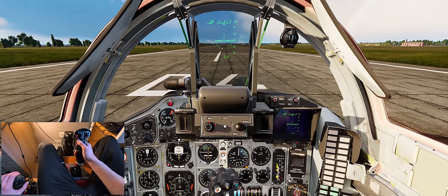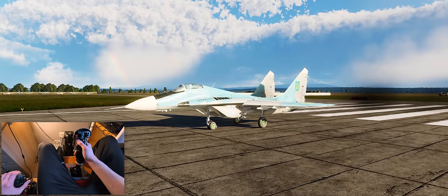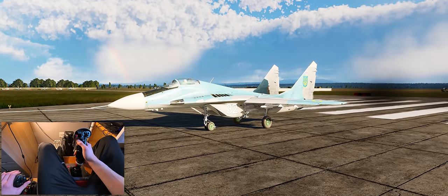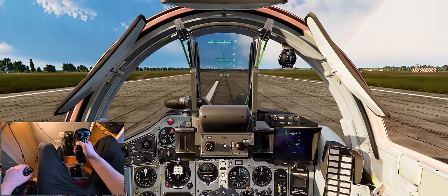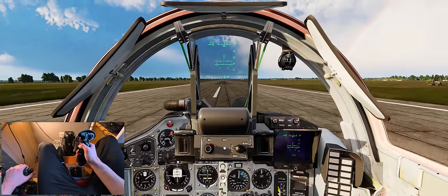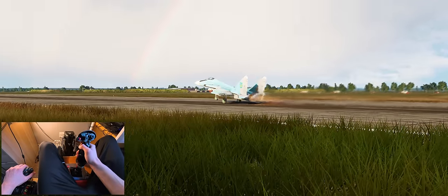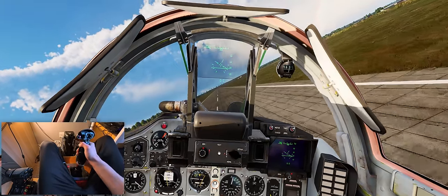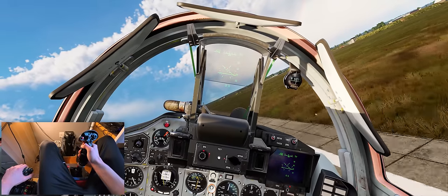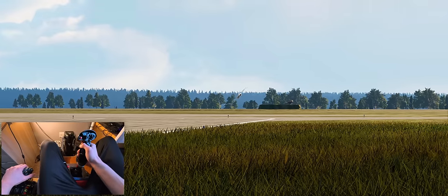So what we'll do now is a typical Ukrainian 1990s takeoff - 90 and one on the brakes, release the brakes, full burner, here we go. We'll do a low transition, a low pass over a taxiway. Pulling up now between 8 to 10 degrees nose up, stabilize it there, let the aircraft lift off. Gear coming up, flaps coming up, and we're starting our low transition turn here, then just do a low pass over the taxiway.